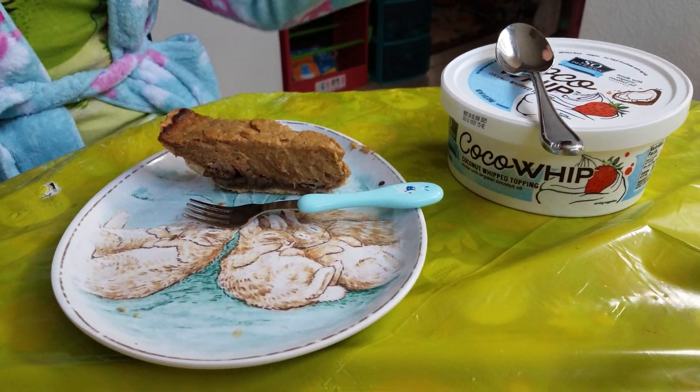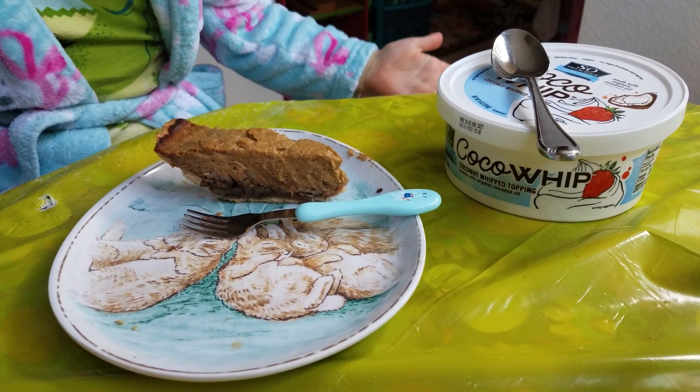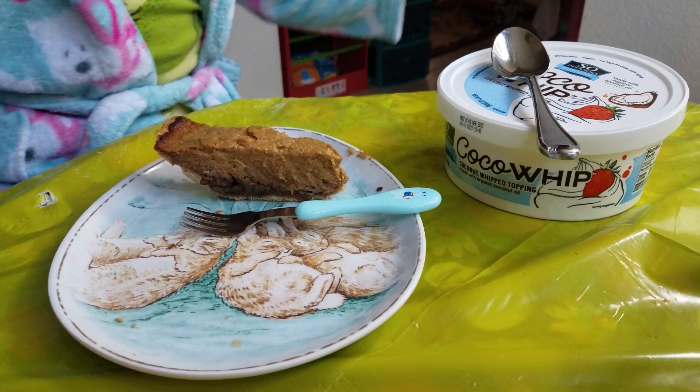I hope you try this recipe at home — it's so yummy in my tummy. Happy Thanksgiving! Thank you for watching. Bye!